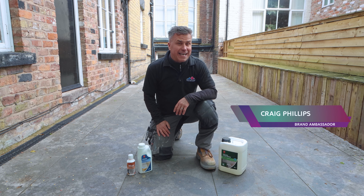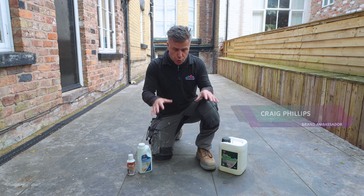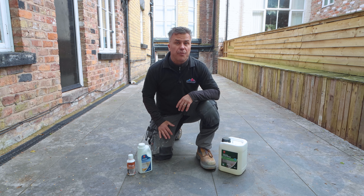Hi, I'm Craig Phillips. Welcome to my tiling trade tips. In this video I'm going to show you how to clean outdoor patio slabs or tiles. These particular ones are porcelain, but the products I'm going to be using are for a variety of different materials.